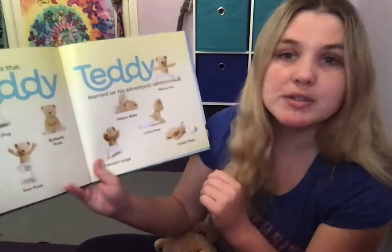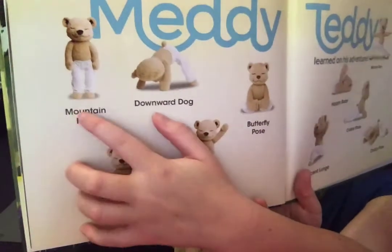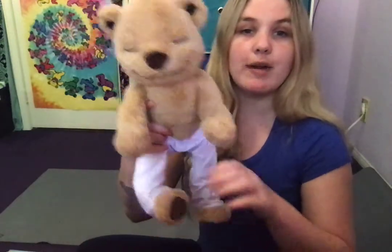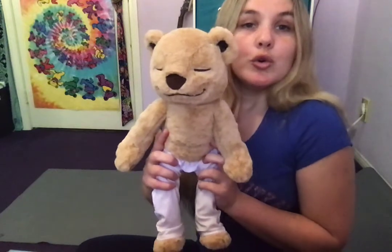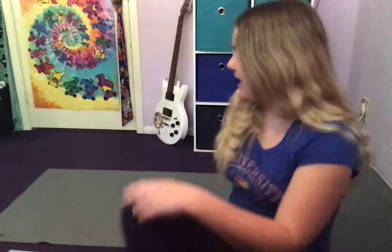The first pose that MediTeddy does is called Mountain Pose — he's standing straight up, nice and tall. Let's see if MediTeddy can do it. Legs are out straight, arms are to his side. He takes a deep breath in and lets it out. Good job my friends! Let's do that one together.